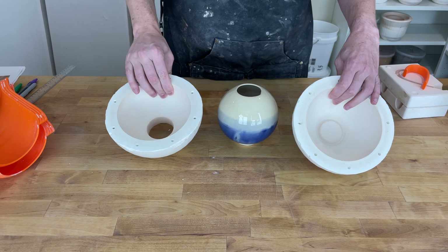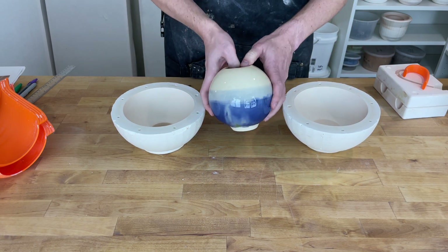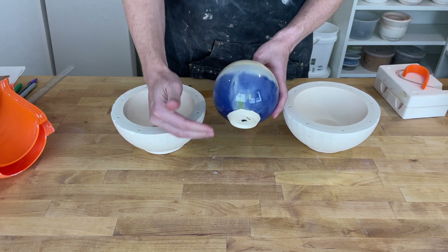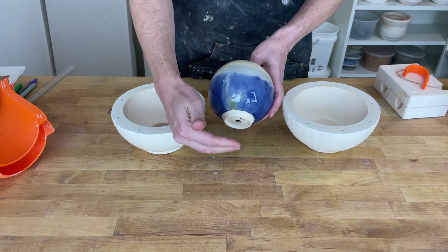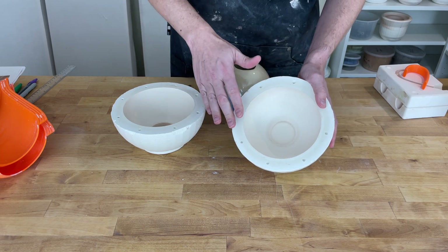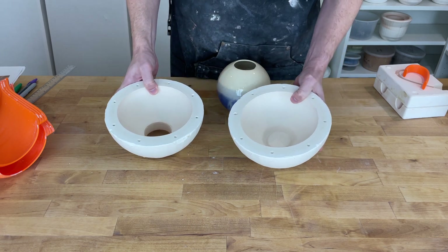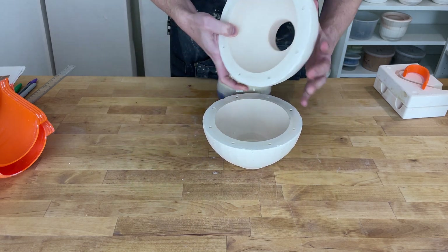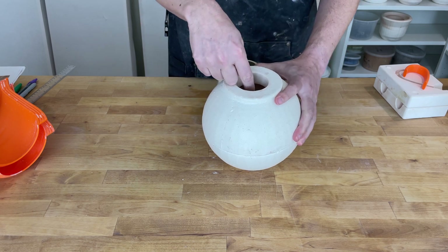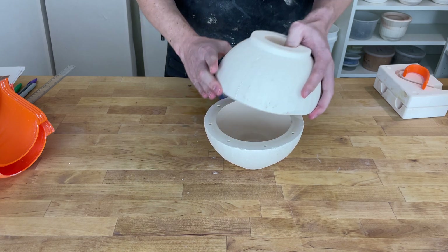I haven't used this mold in quite a while, but it lets me create a sphere like this, basically a moon jar type shape. And you'll notice it's in two pieces and that's because we need to be able to pull it both directions. The plaster needs to be pulled off the bottom and off the top separately. So if you look at this, this looks like a normal bowl form. And this one is similar, only it has a hole in it. And the way this works is we stack it together, rubber band it together, pour in slip, drain it back out, demold it and take it off in two pieces.